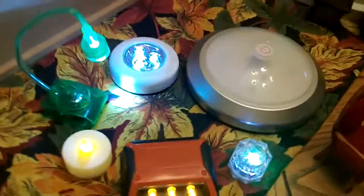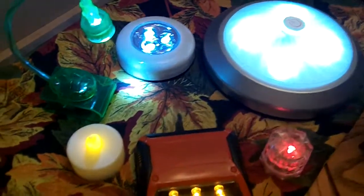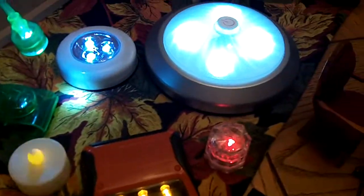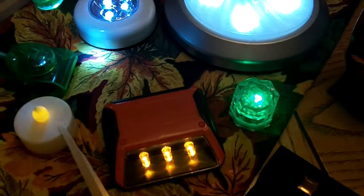Here is the lighting idea. Now these lights, you can get these type for Halloween and you can get them in the supermarket.